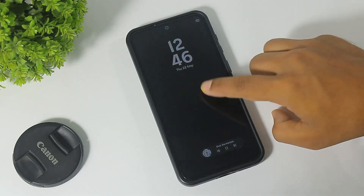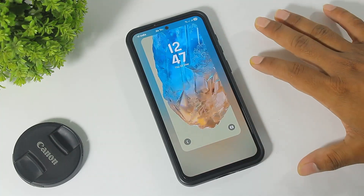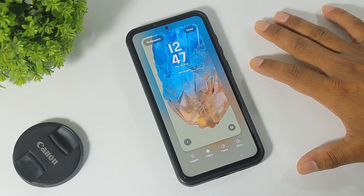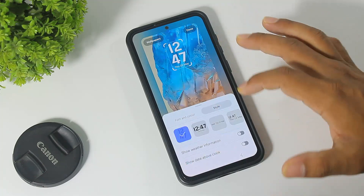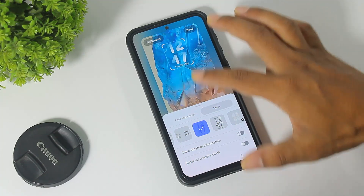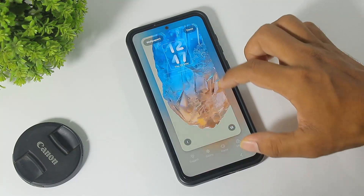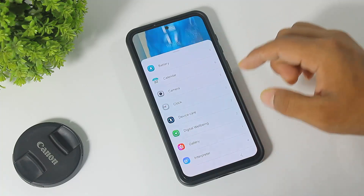You can also customize your lock screen with new clock animations. Tap on the clock, go to style, and you can see new clock styles, animations, and all new widgets.